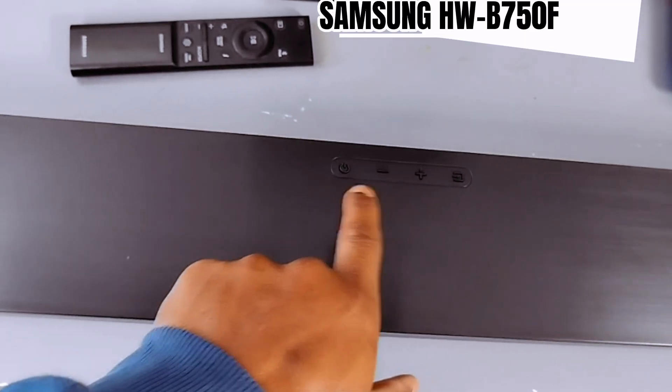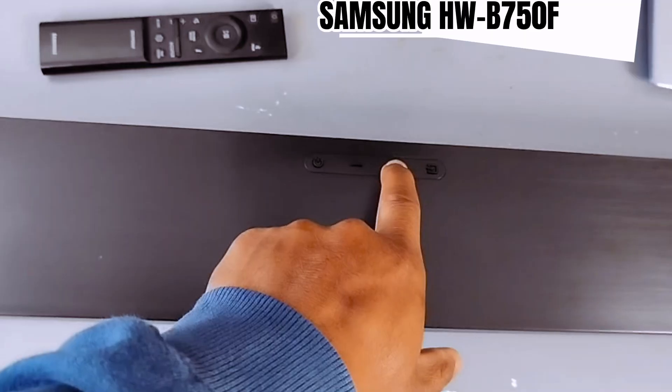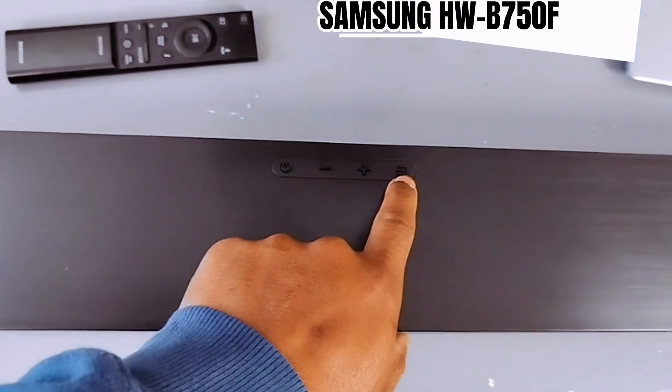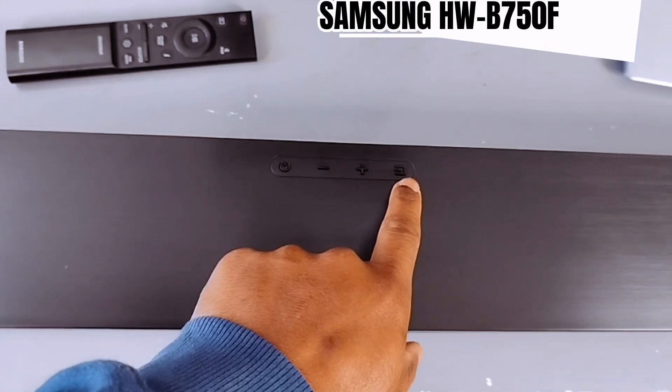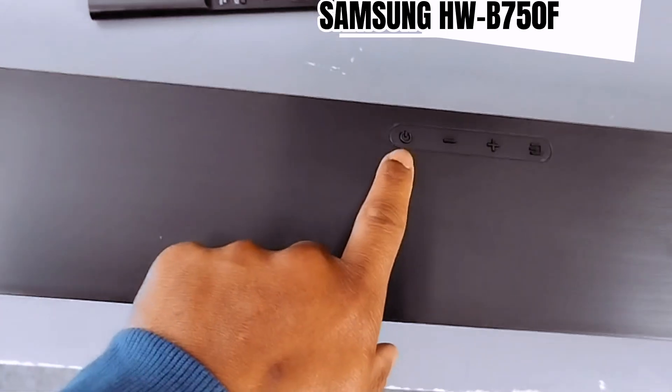You can decrease the volume from the top buttons and increase the volume from this button as well. This button is source or input. And this is the power button.